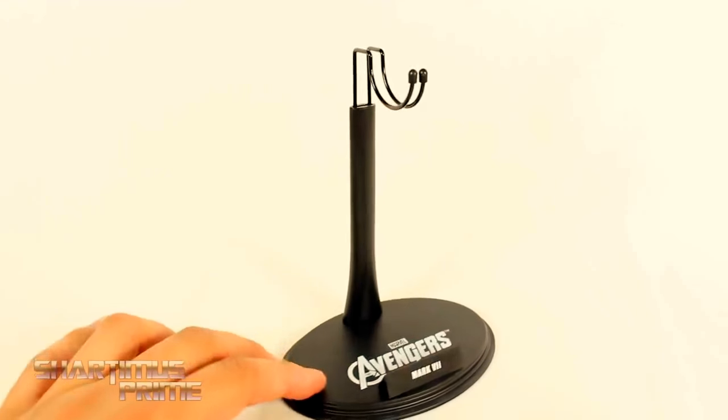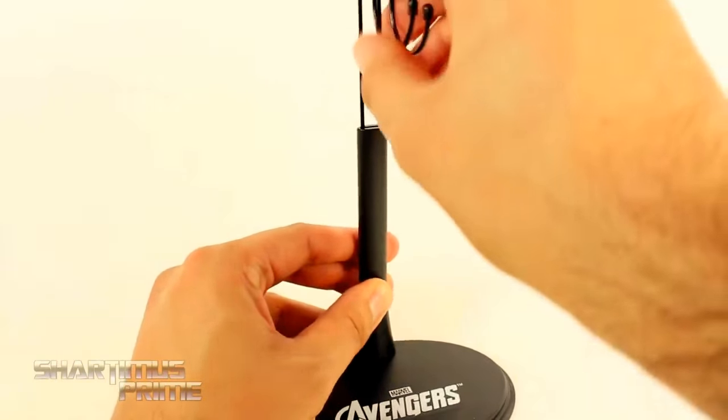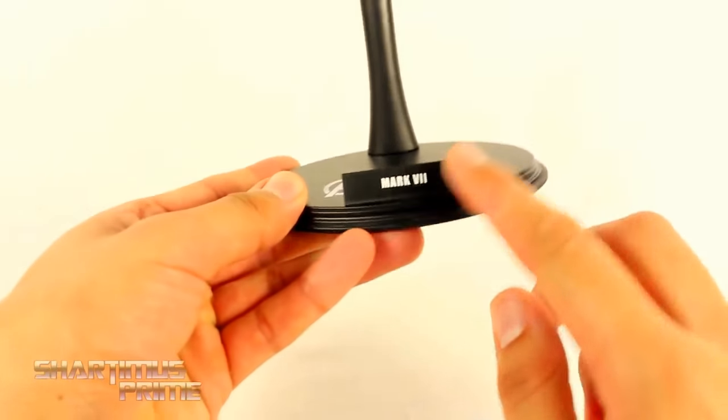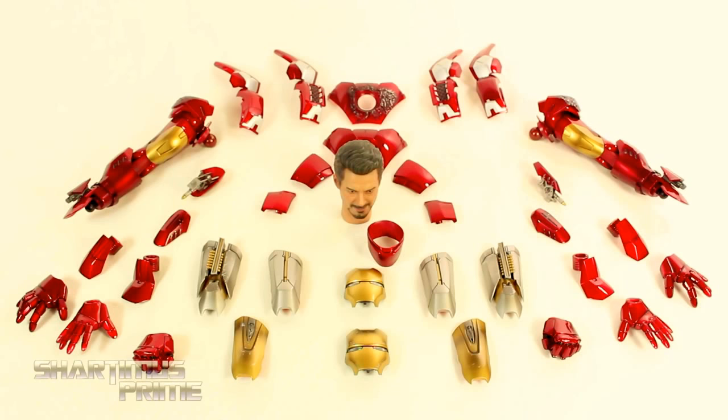The figure comes with your standard Hot Toys adjustable cradle, which I'm still not a big fan of, but you can shift it up and down. It says Avengers right there and then Mark VII. The figure comes with a ridiculous amount of interchangeable parts, which is just too awesome. You basically get three different display options for this figure in all kinds of places on this guy.